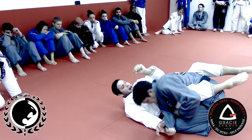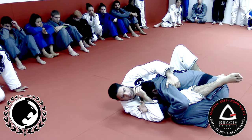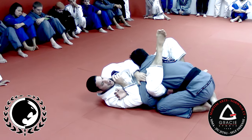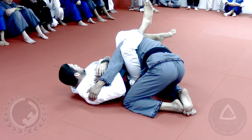Brake to the side, hipscape, control. Hug his arm, foot on the hip. Now I'm gonna pass my arm through his, around his head, my other leg goes high, pass the leg over, and finish. Let's try!